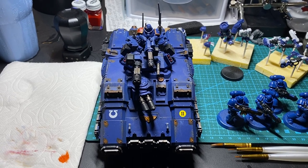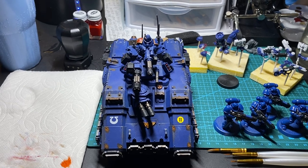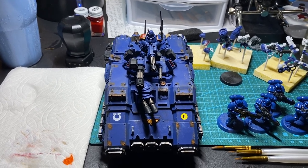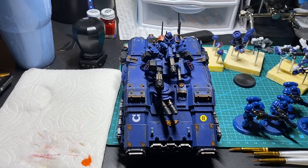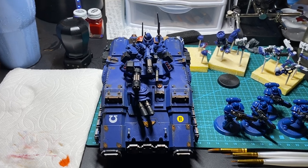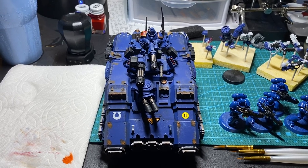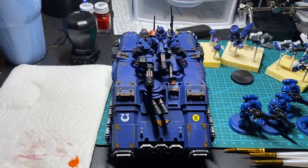Hey guys, Levi from Colossians 323 Productions here, back at you with another video. This one I'm actually really excited about. I just finished putting the Munitorum Varnish on my Ultramarine's Primaris Repulsor. This has been a project I've been wanting to finish for a long time, and I'm super excited that I got him done today.